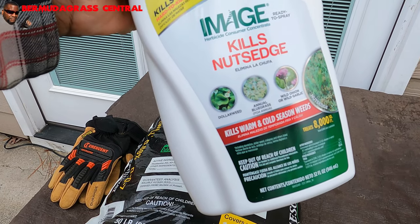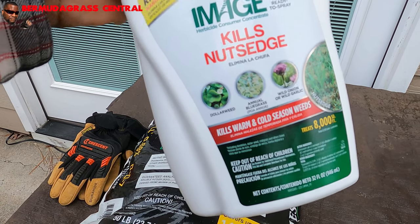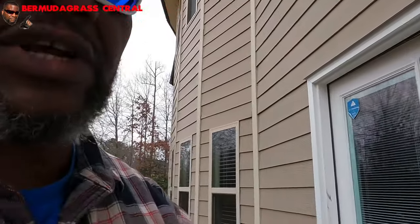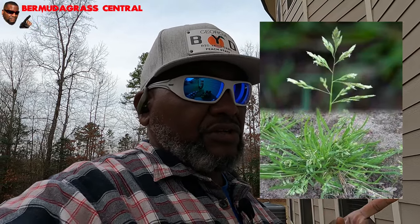A lot of you guys are getting annual bluegrass in your lawn right now. That's a winter weed and it just gets worse during the spring. I want to try to tackle this now because it hasn't started to seed yet. As long as it hasn't started to seed, we're still looking okay — but once it starts to seed, it's going to be horrible.